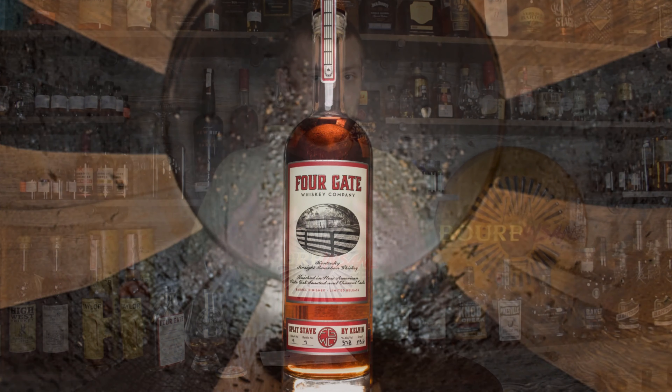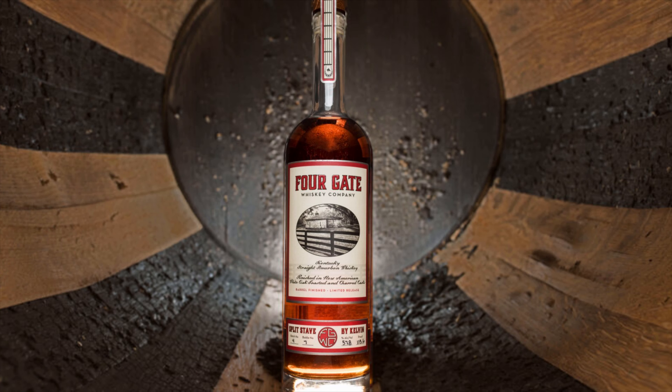MSRP on this is $175, so not a cheap whiskey. But Fourgate releases in the past can be put up there with some of the whiskeys of the year that I've tried - that's how good they are. I am really, really curious to try this. I had this sample poured already for about 15-20 minutes; I wanted to make sure it had time to open up at this higher proof.